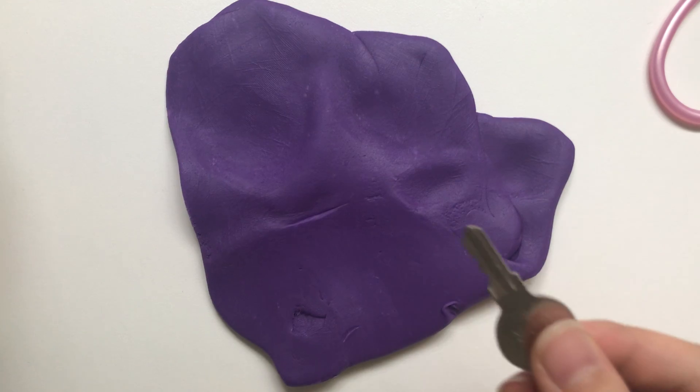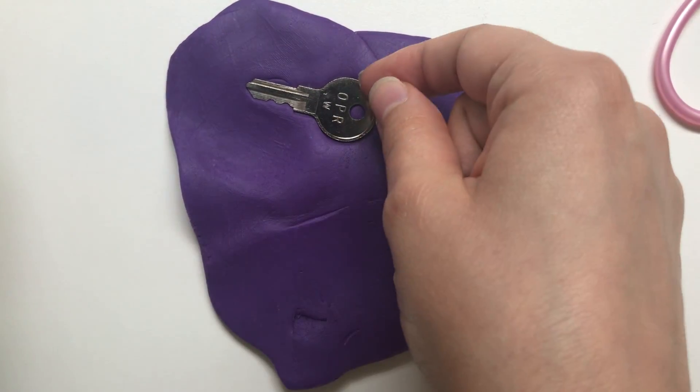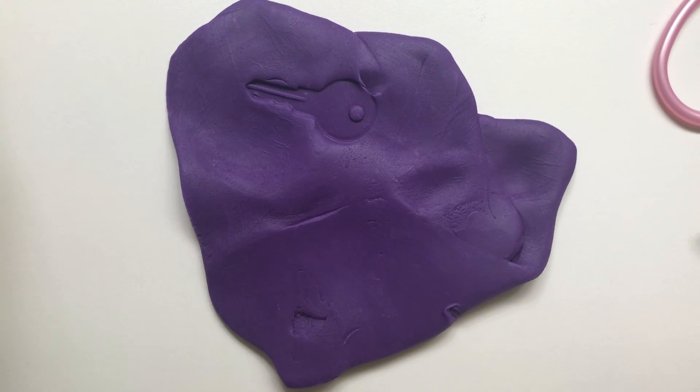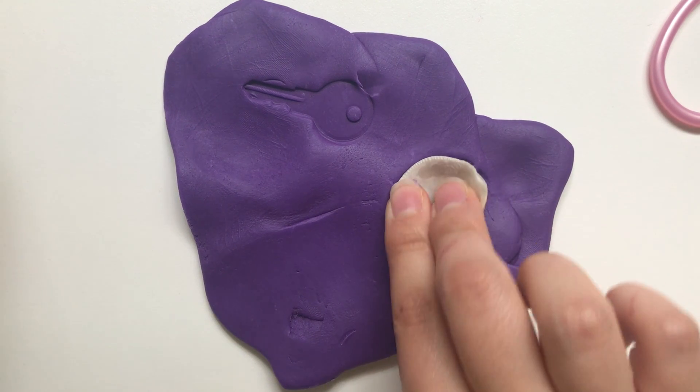Here I have a key — I'm gonna push it into the Play-Doh. Another example, or something that you can use, is a seashell.